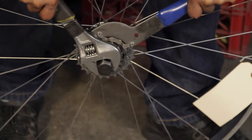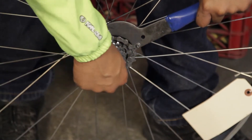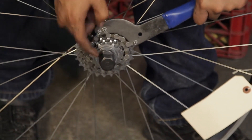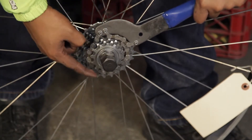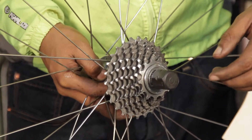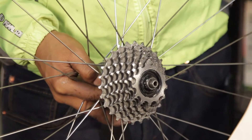Use an adjustable wrench to turn the cassette remover tool counterclockwise. Unlike a freewheel, a cassette comes apart, so make sure you lay the cogs and spacers out in the correct order when removing them.